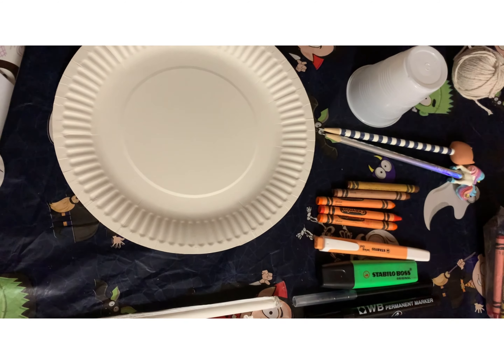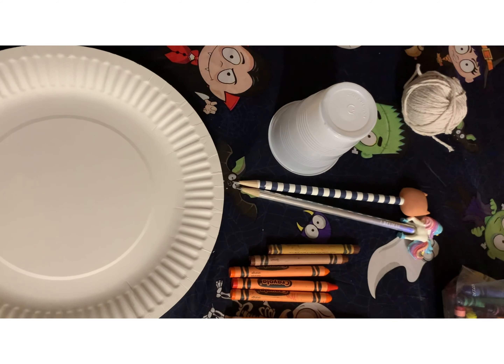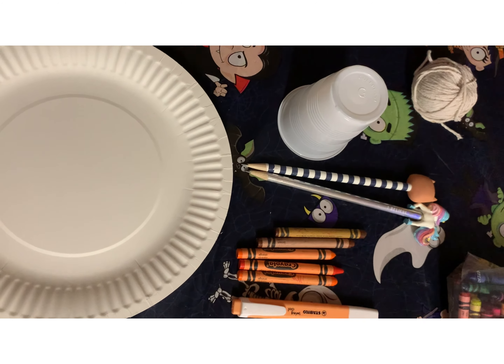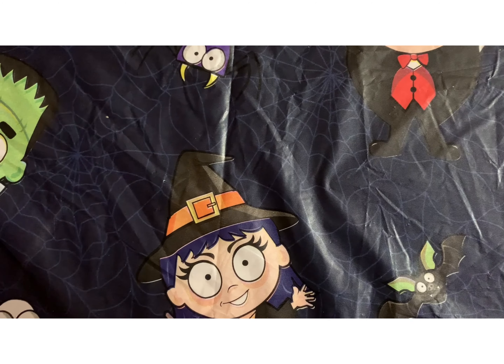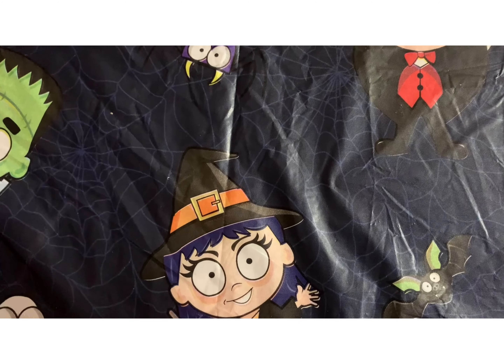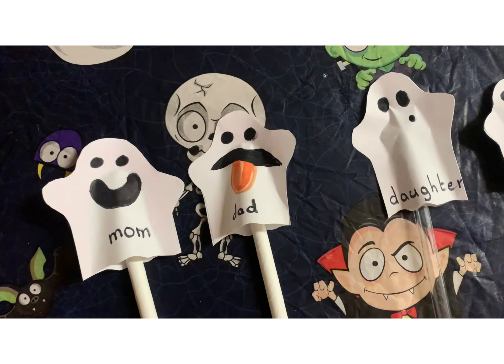One more thing to add is a ball of string for the lantern. A few moments later — for the trick-or-treat decorations, the first one we're going to show you is the finger puppet. My daughter managed to finish four finger puppets.